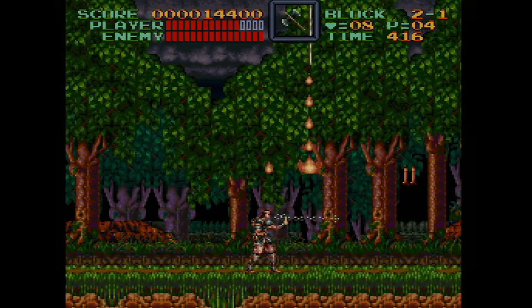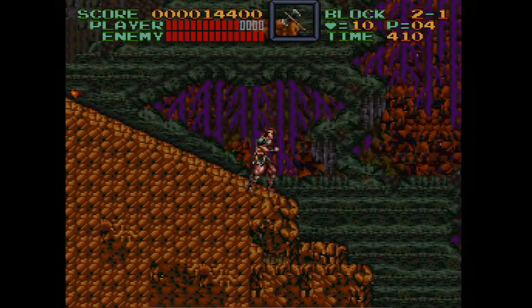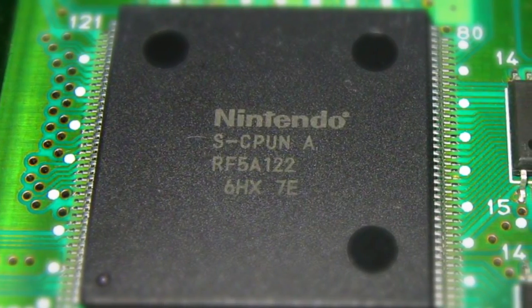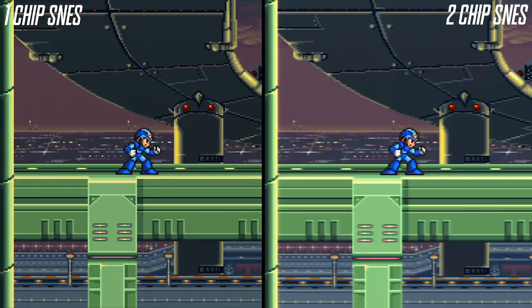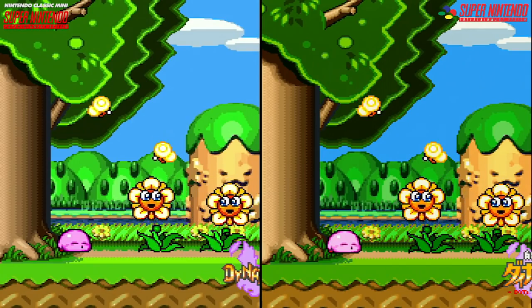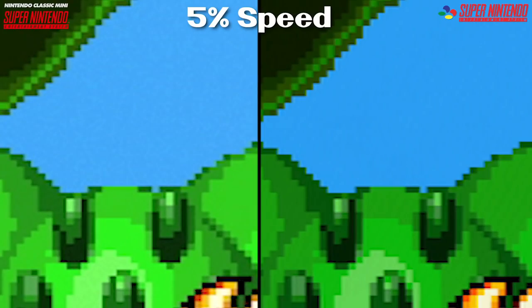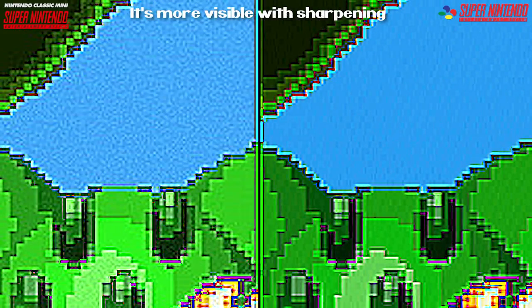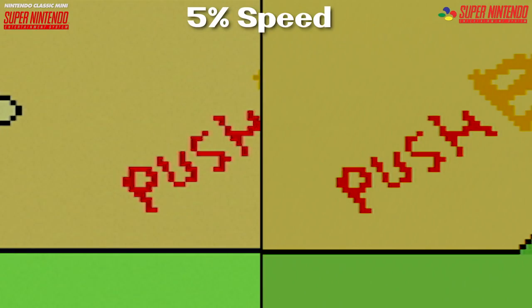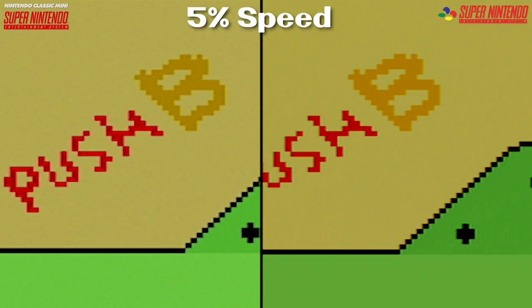For most of the comparisons in this video, we're using a late generation one chip model. The later models of the Super NES console featured a unified design to reduce manufacturing costs, and it turns out these models can produce a sharper picture compared to the older two chip design. The one chip also highlights another issue with the SNES Mini: video noise. There is visible noise present throughout the image that appears in solid colors. For a digital device you wouldn't expect this at all, but it's there. Surprisingly, the one chip Super NES puts out a cleaner image using analog RGB cables.